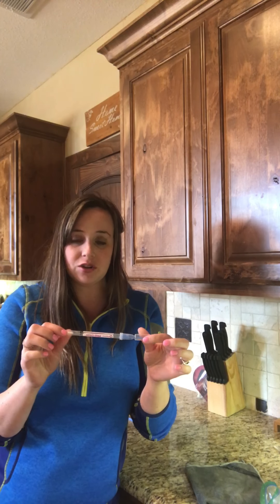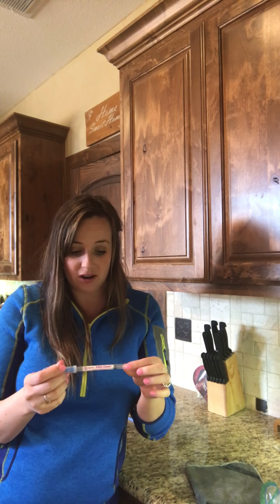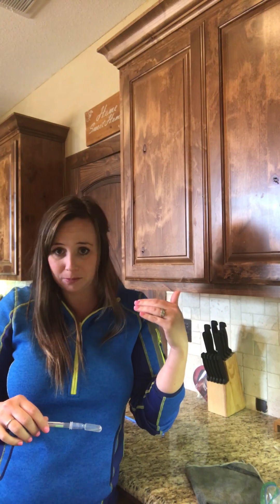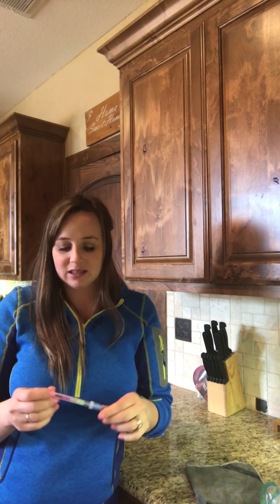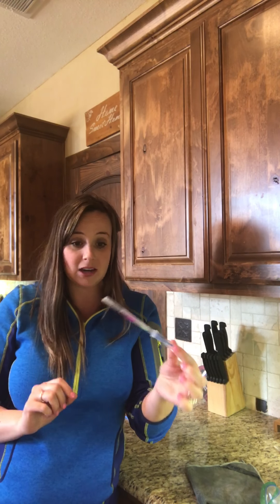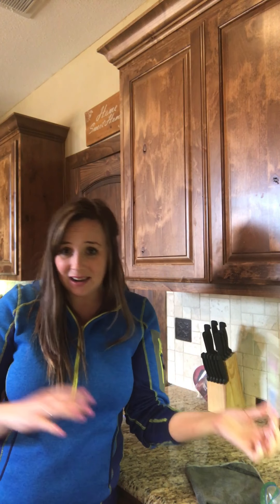I have professional test swabs here. This is what they use in restaurants when people come in to test restaurants to see if they are meeting the standards for sanitation purposes — to make sure that surfaces are clean like they're supposed to be. That is what these are, just to be able to tell in a scientific way.